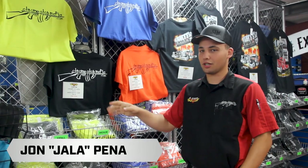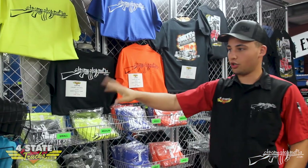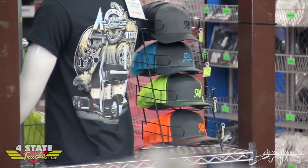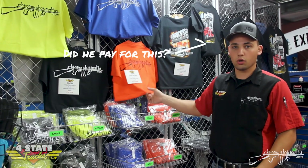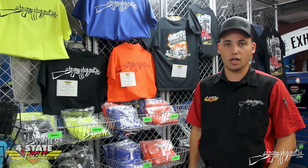Pena here at Four State Trucks. I'm here to talk to you today about these Chrome Shop Mafia shirts, and the new CSM logo hats that go with them. We have orange, black, blue, and safety yellow — all sizes and all colors.